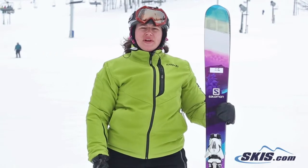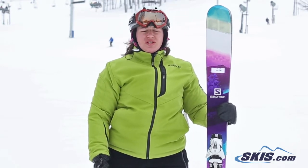Hi, I'm Beth and this is the Salomon Lumen. I gave it 5 out of 5 stars, largely because of its versatility. It's listed as an advanced intermediate to expert skier all-mountain, really true to the descriptor.